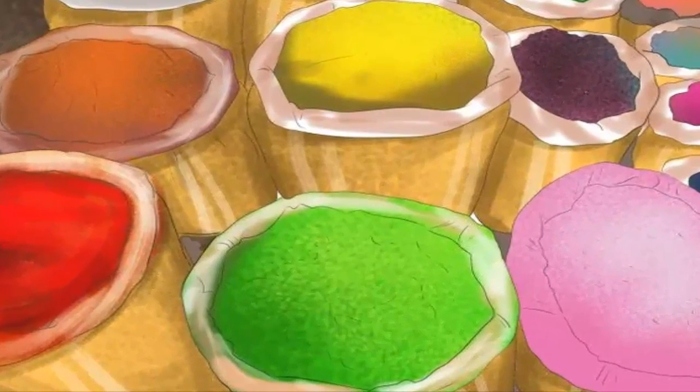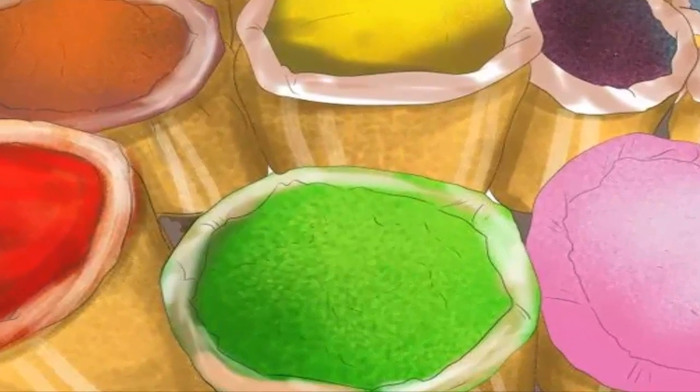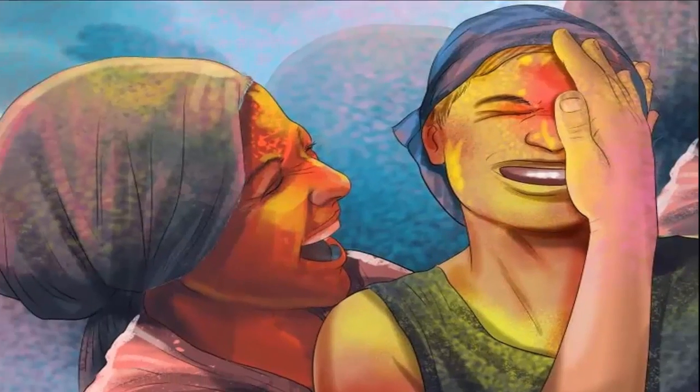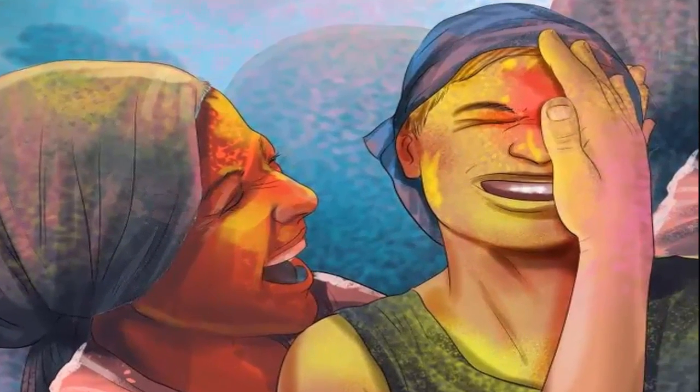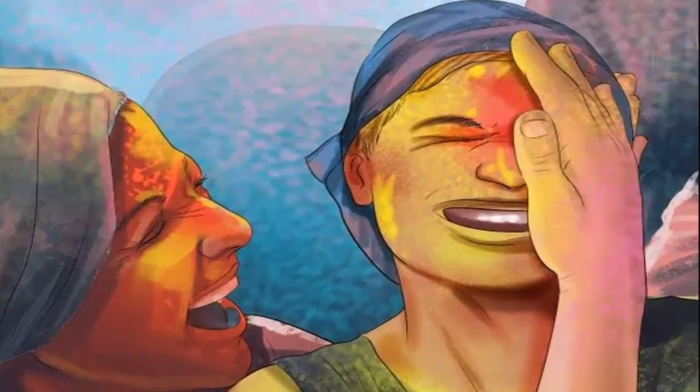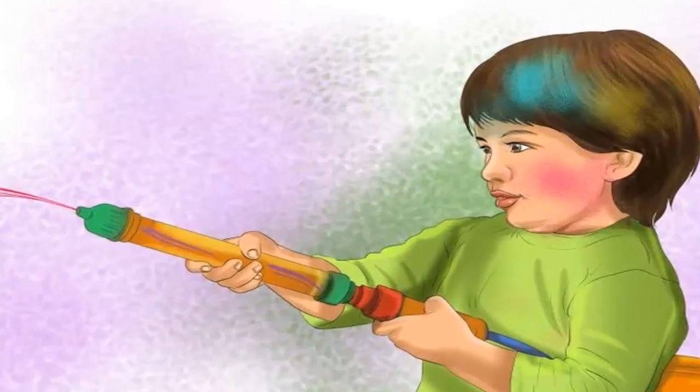Buy or make colors. On the day of the Holi celebration, people celebrate the end of winter and the coming of spring by showering each other with bright colored powder and water. Smear the colored powder onto your friends and family to make them colorful and commence the festival of colors.